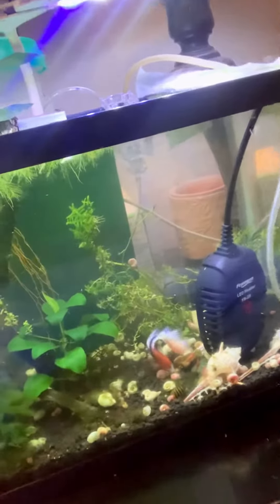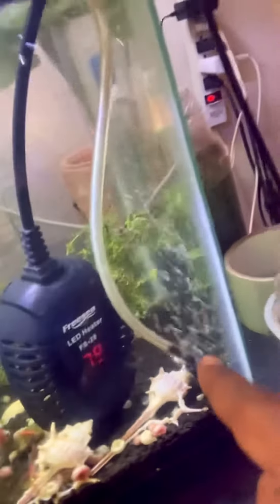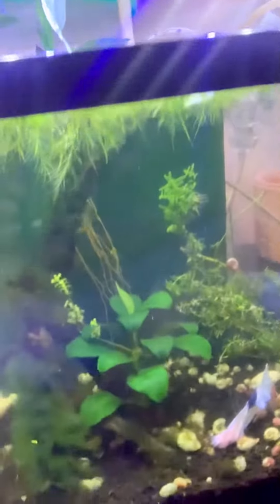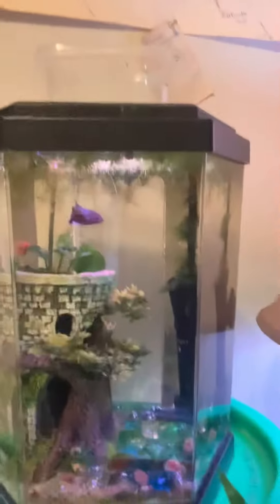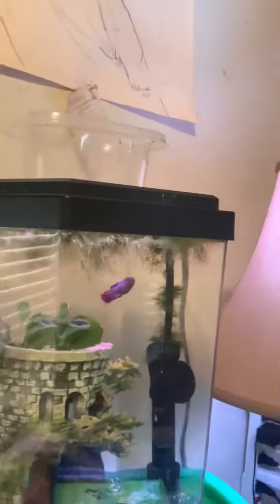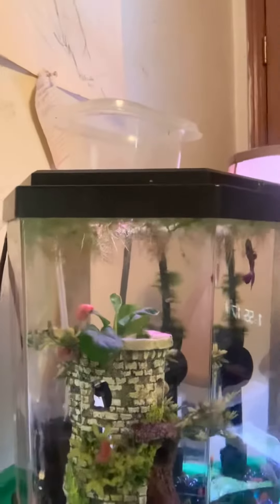Then you got Apollo with his shrimps in there - surprised he isn't trying to eat anybody. And you got your Siamese algae eater back there by the airstone. I got some lucky bamboo rooting down to the substrate. You got Nova up here and he's just chilling, probably thinks he's going to get some food. There's an algae wafer in there though.